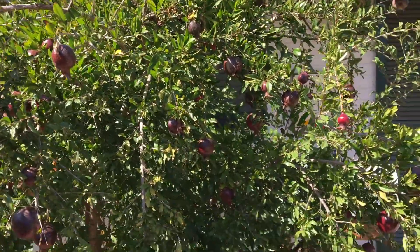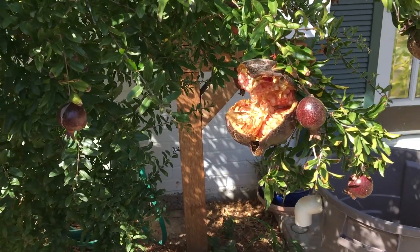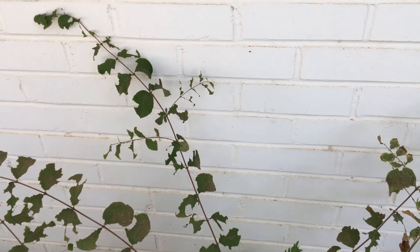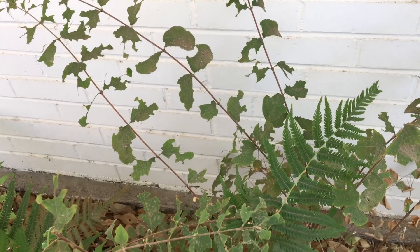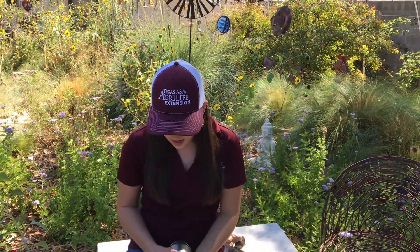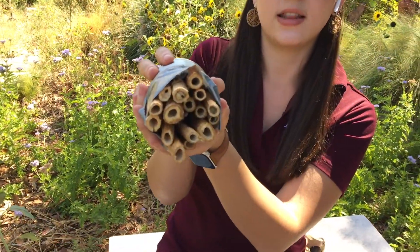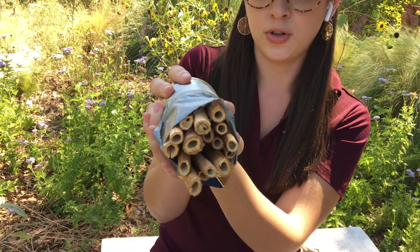Persimmons are also great, and when they burst and rot, the butterflies love to feed on these, as well as other insects. As you can see here, leaf cutter bees have fed on this, and now they need somewhere safe to overwinter. This is dead chicory stems. As you can see, it is hollow in the center, and this is a great place for those leaf cutter bees that just ate that entire shrub to overwinter.